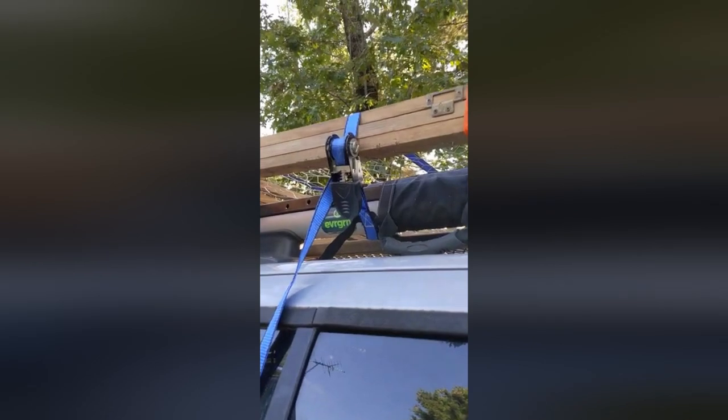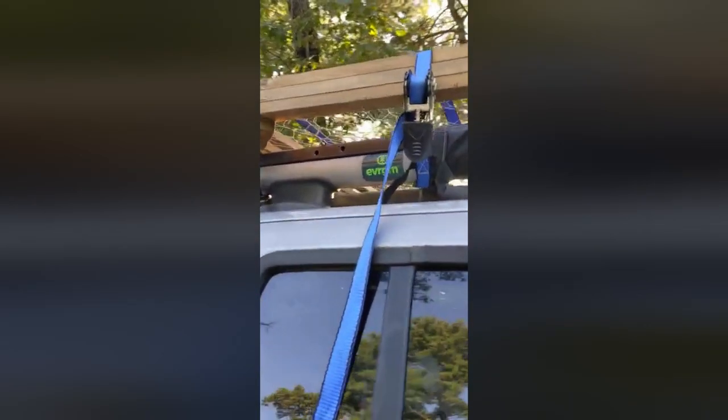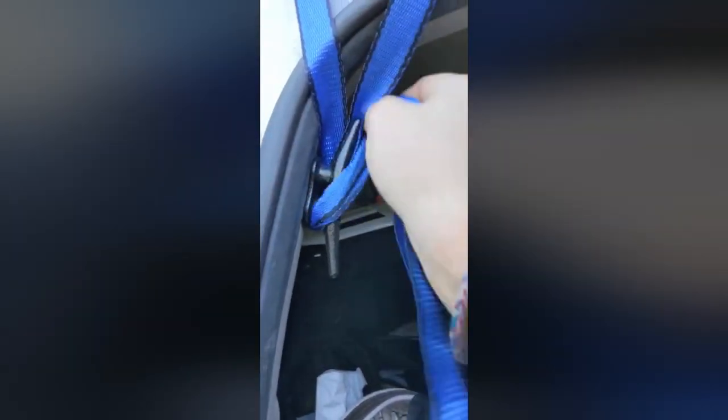Here's a simple hack. If you keep ratchet straps to tighten down anything to the top of your car, what happens is if you just tuck them in the door, after you start driving they flap around and they come out. Put in one of these puppies here, which is used to tie rope off, and they're not going anywhere.